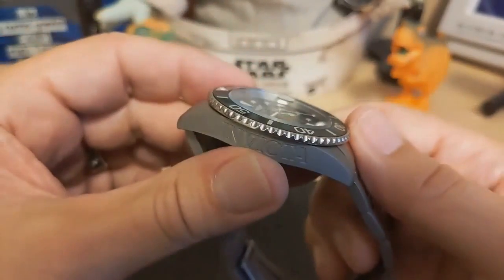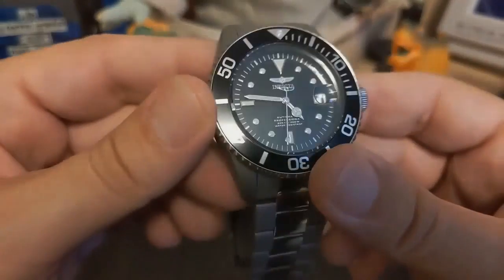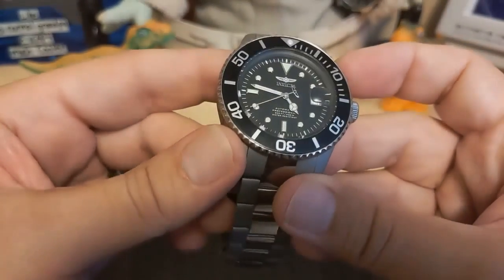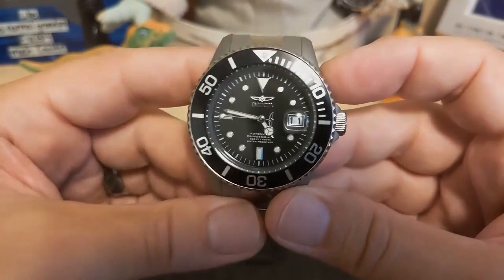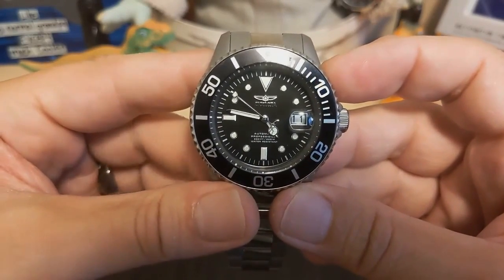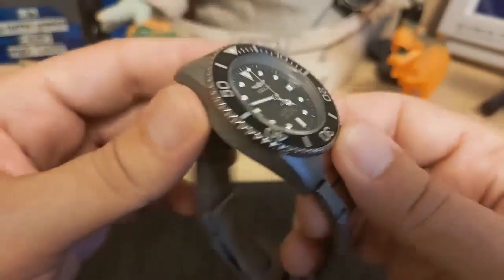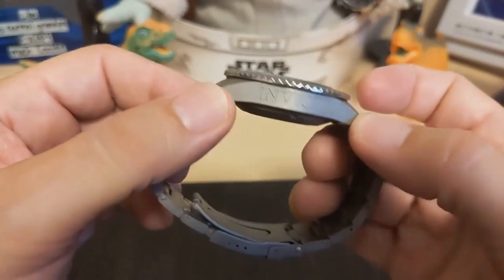The crystal is Flame Fusion, which is Invicta's version of Hardlex — meaning it's a hardened mineral glass and not sapphire. You're not going to get a sapphire in an Invicta at this price, but it does the job. I've never really tested Flame Fusion or Hardlex; I did test the Cristerna of a Seiko once and thought it was pretty good. Maybe one day I'll have to test what it takes to scratch the crystal.